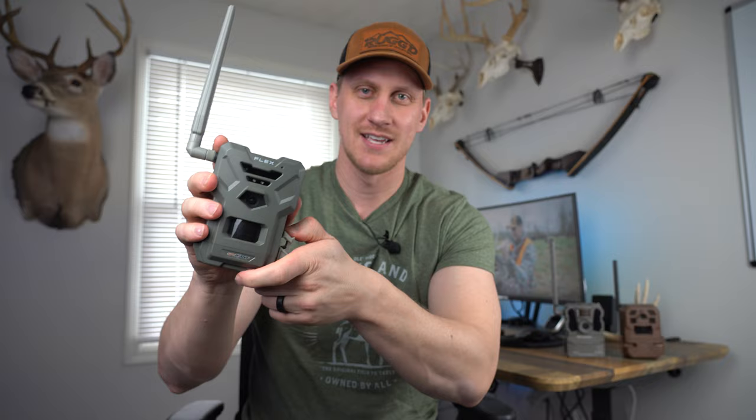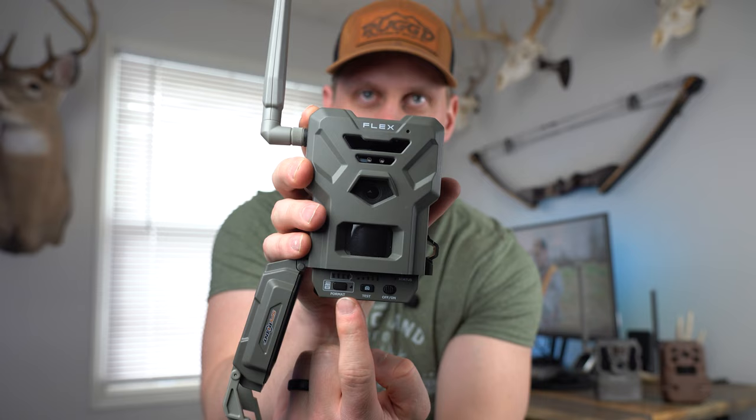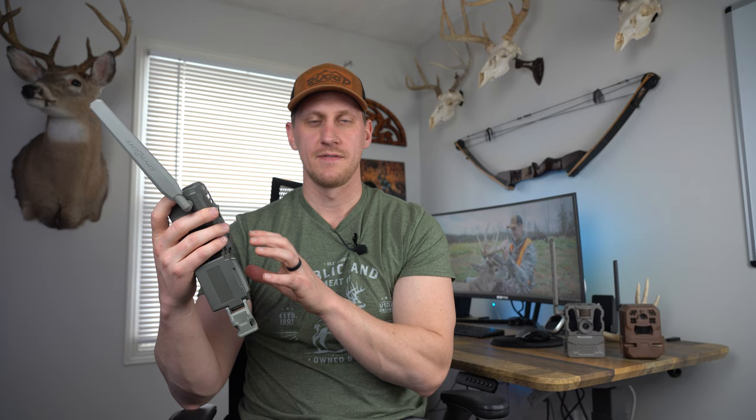The Flex has a one-latch design, and inside there are two buttons and one switch. The button in the middle is a test button, which allows you to press it while you're in the field deploying the camera and get a picture sent to your phone right there. Too many times in the past I've deployed cell cameras only to get home an hour or two later to realize the camera wasn't connected properly and I'd have to drive back and troubleshoot. This way, while you're right there in the woods, you press the button, get the picture, and make sure you're connected.